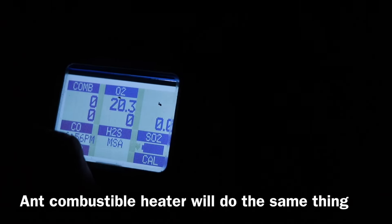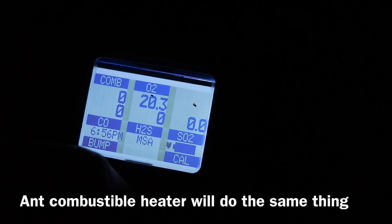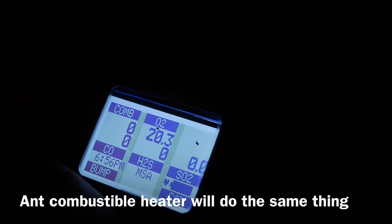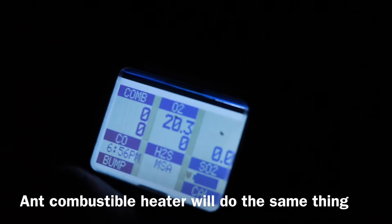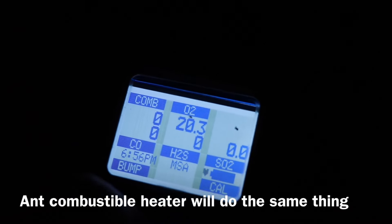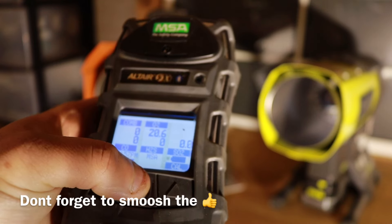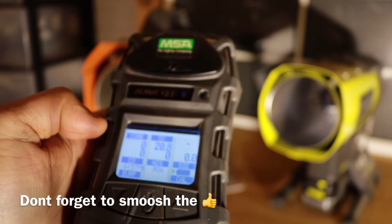I'm still standing in that shed and the meter shows 20.3% — still not back up to where I want to be. It's lingering in here. That's a pretty serious thing. Finally, after about five minutes with the door open, we're back to 20.8% and zero carbon monoxide — everything's good.